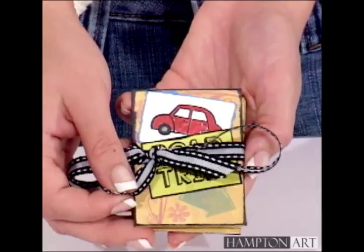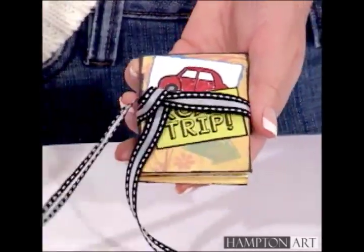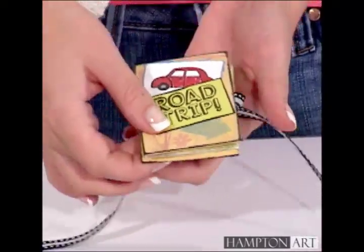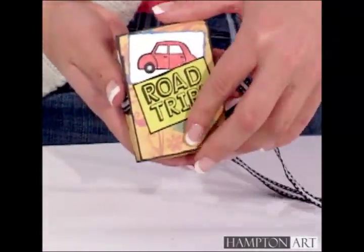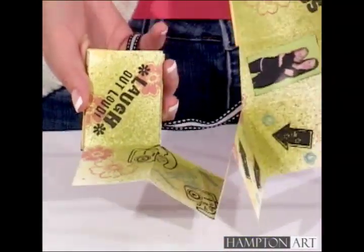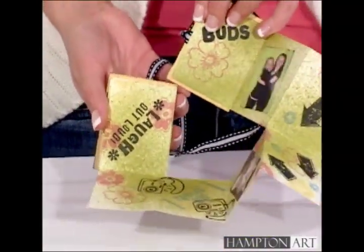Today we'll make a miniature maze photo album, a project designed by Diana Kovacs. These books can tell the story of a road trip, a personal journey, or a fun event. Everyone will enjoy taking the journey with you.